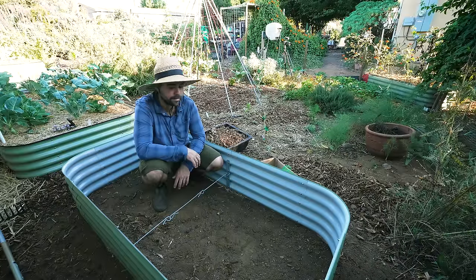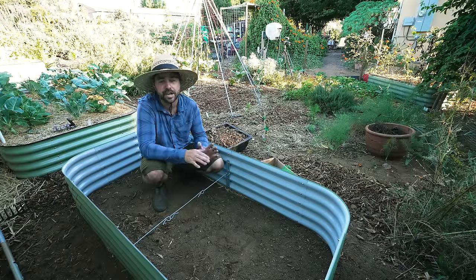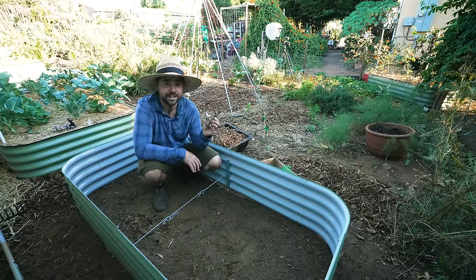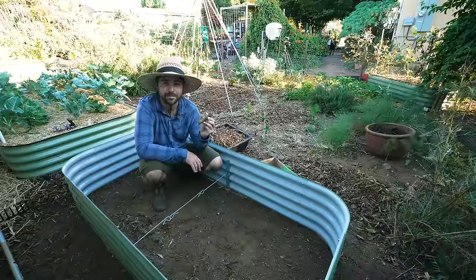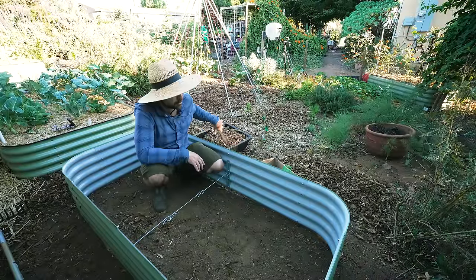So now I need to go get the weed fabric and start laying it out. I've never used it before and I'm not looking forward to it — I usually would never recommend it — but when you have a weed like this madeira vine you've got to do whatever you can to stop it from coming back because it will ruin your life.